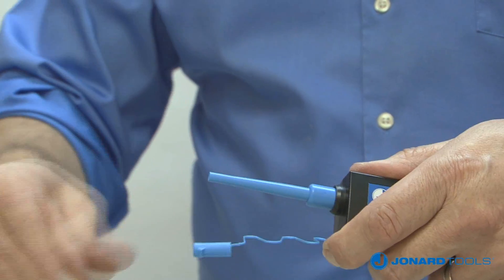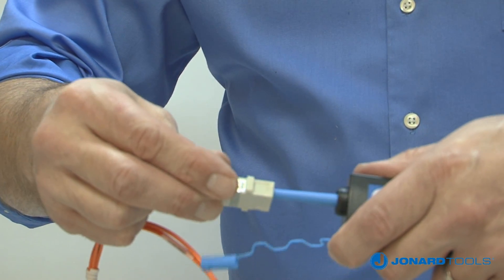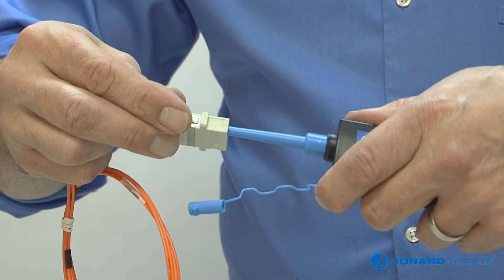For bulkhead applications, remove the end cap, insert the end into the bulkhead, and push forward. When you hear the audible click sound, cleaning is complete.